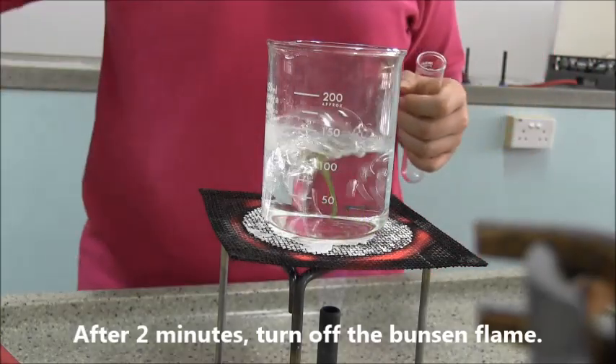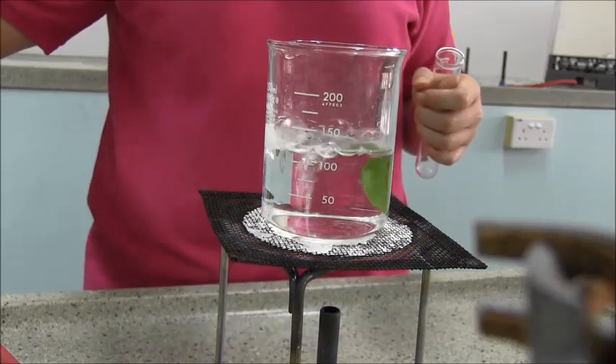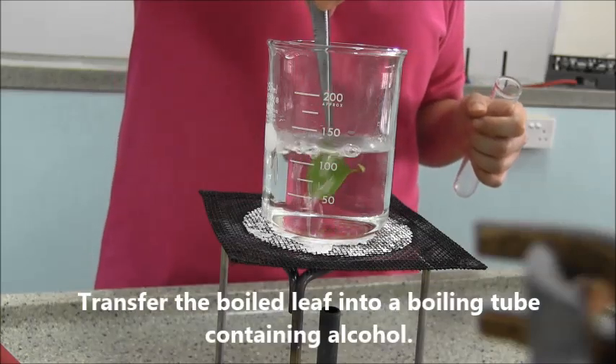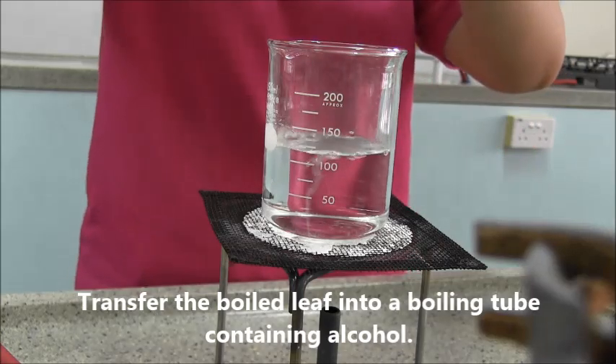After 2 minutes, turn off the Bunsen flame, remove the leaf from the boiling water and transfer it into a boiling tube.